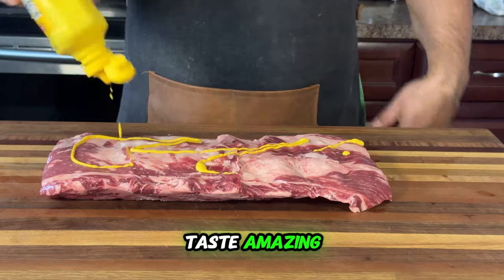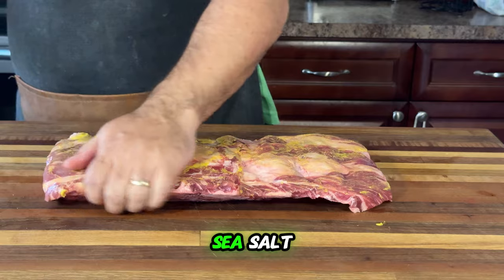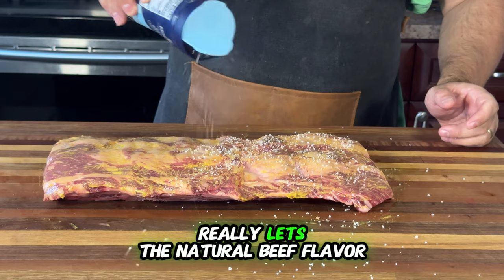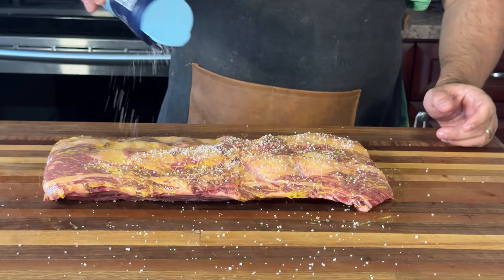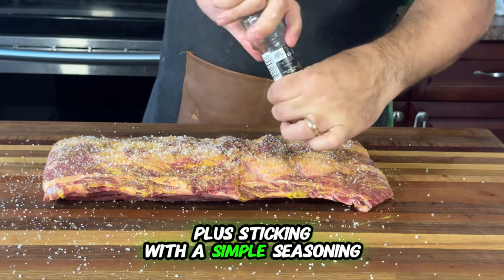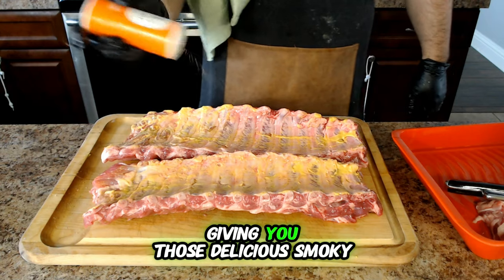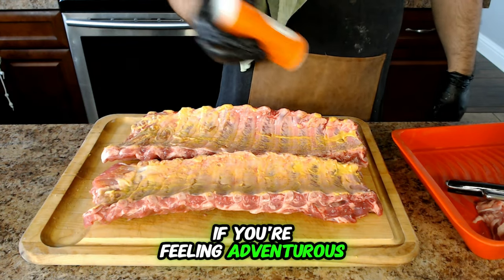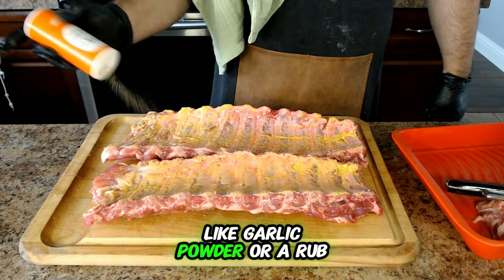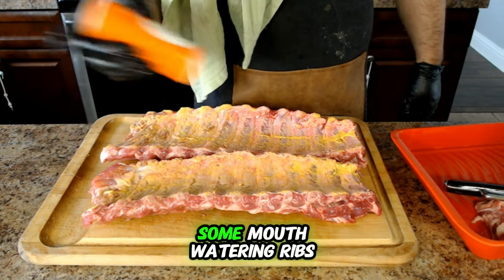It's time to make our ribs taste amazing with some seasoning. We're keeping this step super simple — just grab some good old sea salt and some freshly cracked pepper. This combo is essential because it really lets the natural beef flavor shine through. The salt pulls out the juices while the pepper adds a nice kick. Sticking with simple seasoning maximizes how well the smoke can soak into the meat, giving you those delicious smoky flavors we all love. If you're feeling adventurous, you can add some complex flavors later on, like garlic powder or rub during the cooking process.